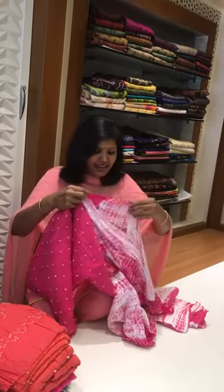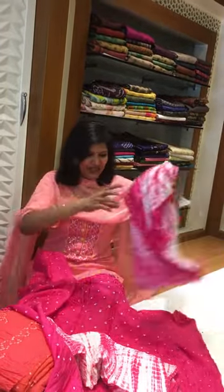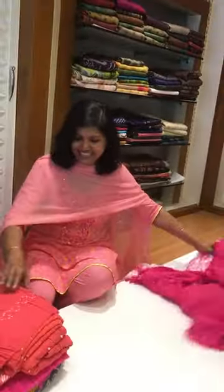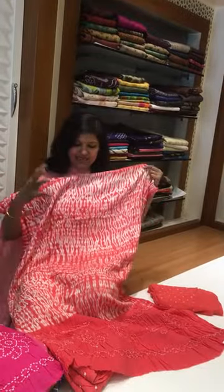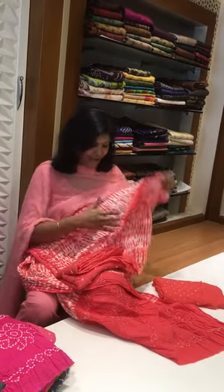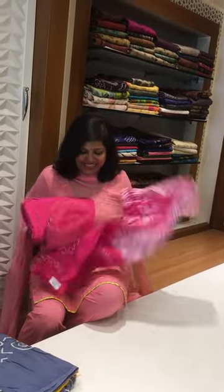Yes, it's a chiffon dupatta! This is a vibrant pink color top with a pant in the tie-dye concept, and it comes with a beautiful chiffon dupatta with minute embroideries. These are Shibori and Bandhani together — all original ones. Since I did not iron the fabric, you can see the difference. This is the pant and it comes with a chiffon dupatta. One more color is a beautiful chocolate pink.